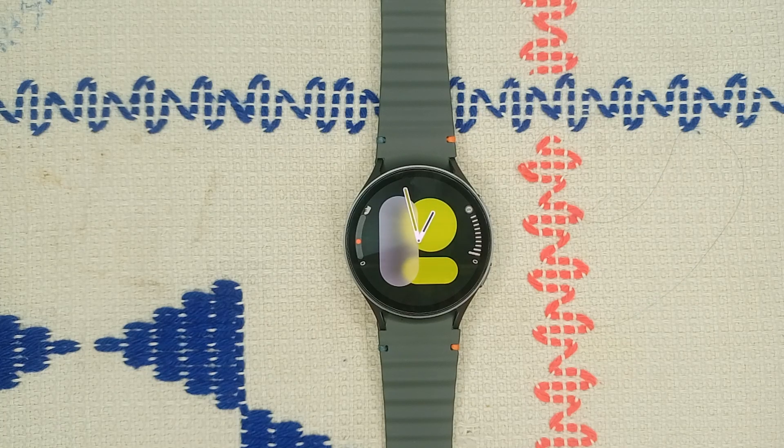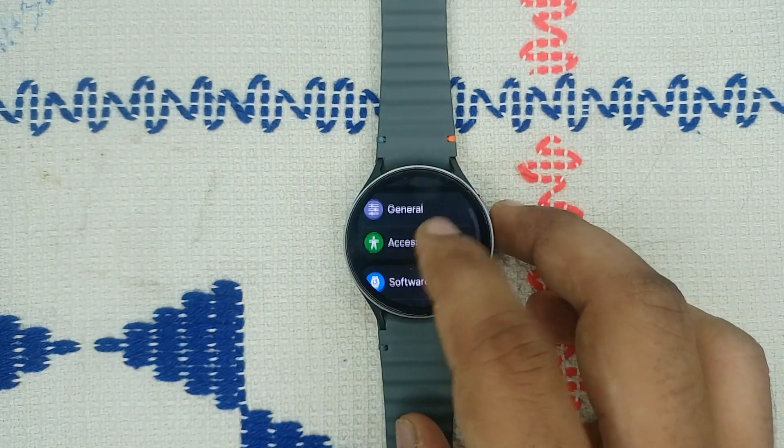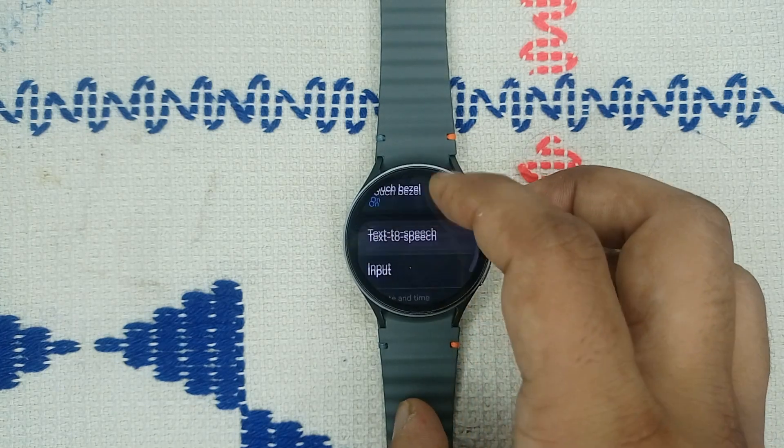Once you see the Samsung logo, release the buttons. It will take two to three minutes to restart. If none of the above steps work, you may need to perform a factory reset on your Galaxy Watch 7. This will wipe all data, so be sure to back up important information to Samsung Cloud before proceeding.